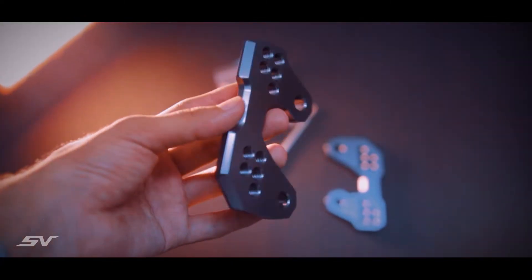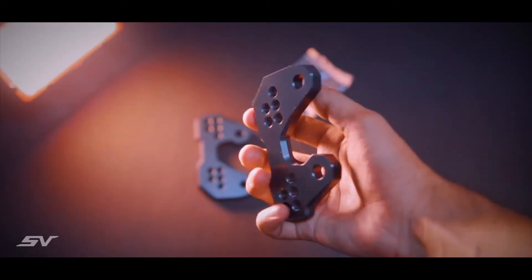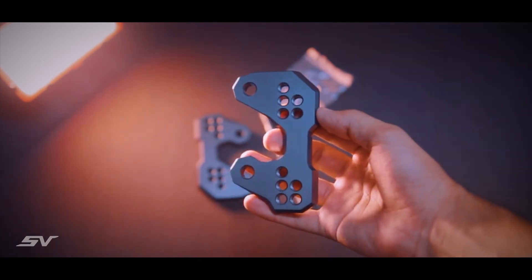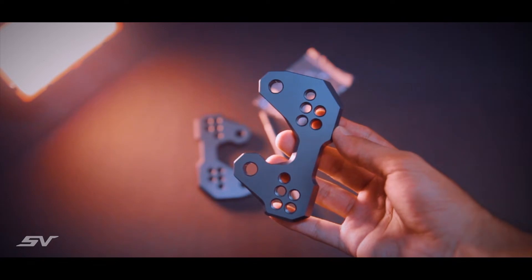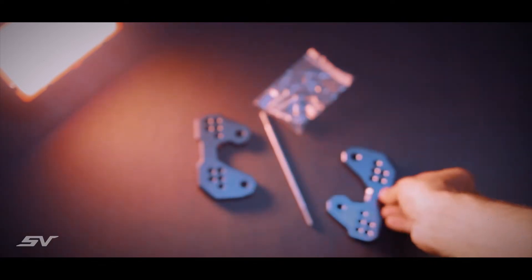This bracket has a five-stage adjustable design which can be adjusted according to the rider's preference. The build quality of this product is fantastic. The body is made up of T6 aluminum alloy, and this material is known for its hardness property, so you don't have to worry about the build quality of this bracket at all.